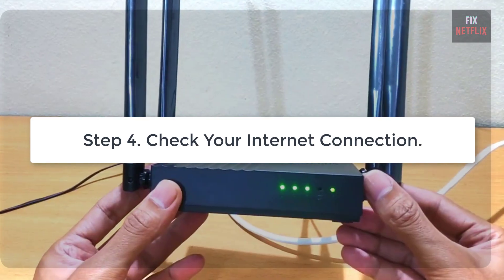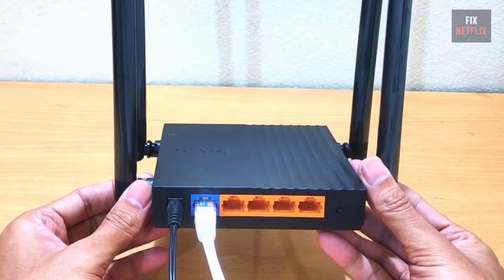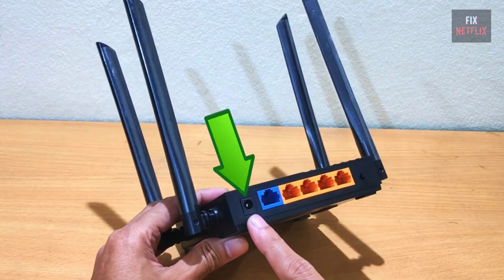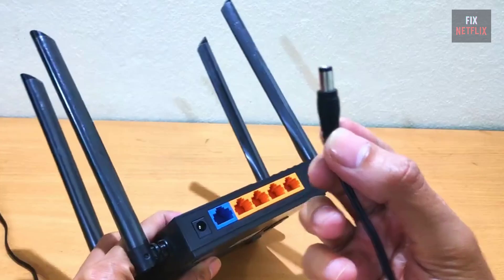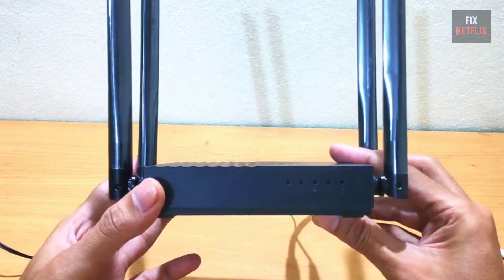Step 4: Check your Internet connection. Voice commands need an active Internet connection, so if the microphone still isn't working, check your Wi-Fi connection. If required, restart your Wi-Fi router and modem.